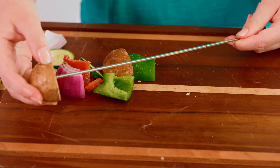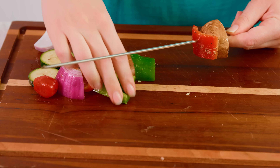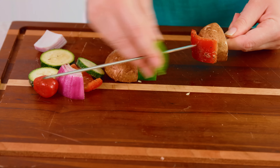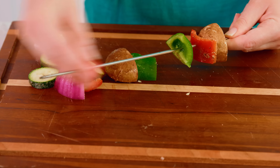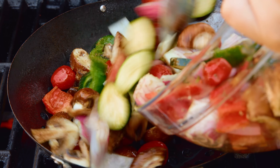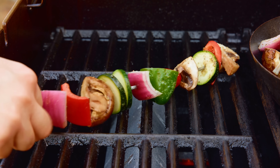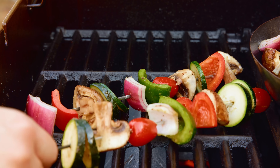Preheat an outdoor grill to 400 degrees Fahrenheit. You can either use a grill pan to cook up your grilled vegetable salad, or you can thread it onto skewers. If you're using skewers, just thread the vegetables on and alternate them so you get a nice beautiful pattern. Then scoop your vegetables directly into that grill pan or grill basket, or if you're using skewers just place them directly onto the grill.